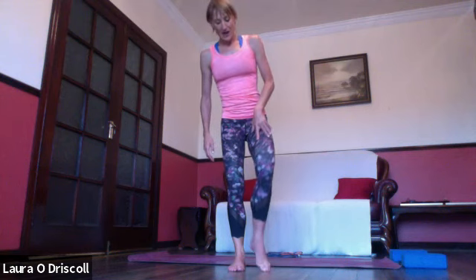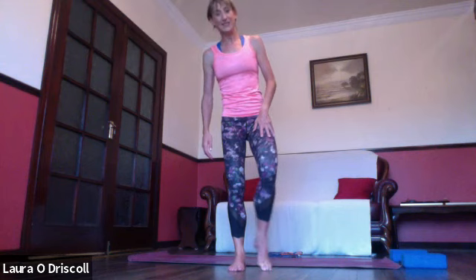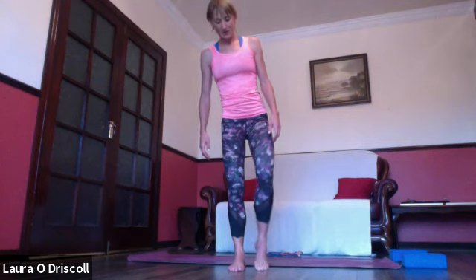Inhale back to center, right leg comes forward and then gently release it down. Release the hands, shake out the left foot — really good for our ankle stabilizers. If you spend a lot of time on your feet — like running around mountains — this pose is magic for strengthening the lower legs and helping activate the foot and ankle muscles.